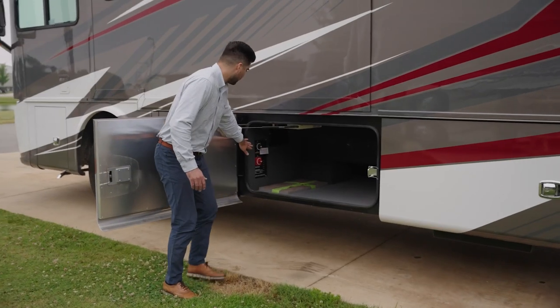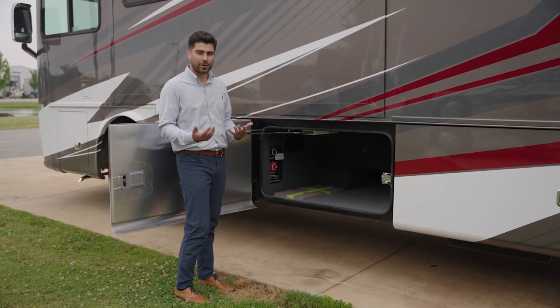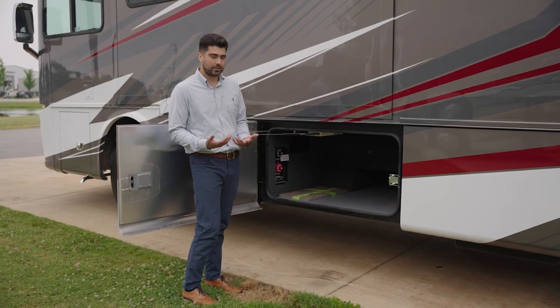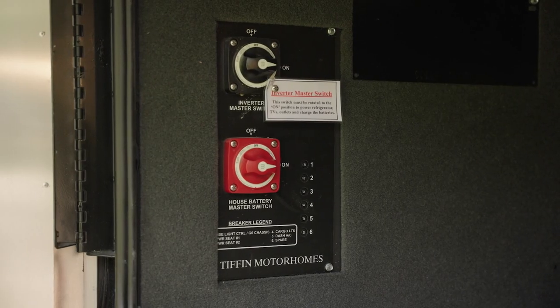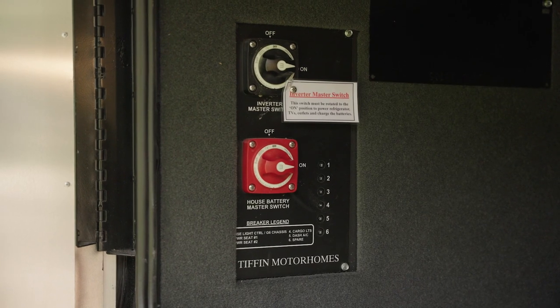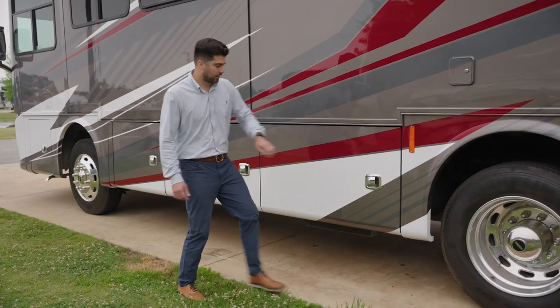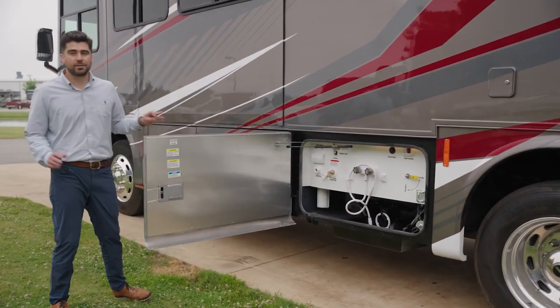Right here are some rocker switches — these are your main kill switches. So if you're storing the coach for a long period of time, these do the official kill-off for the house batteries and also for the inverter, so there's not any power trickling from the batteries.